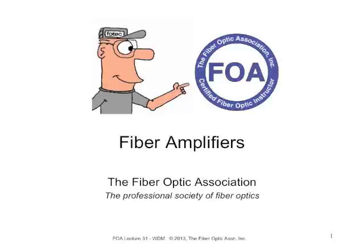This is the 30th lecture in the FOA series of lectures on fiber optics. In this lecture, we're going to talk about fiber amplifiers and how they're used to regenerate signals in long fiber optic links.